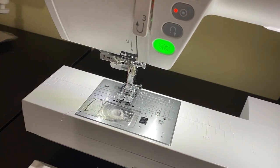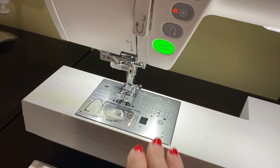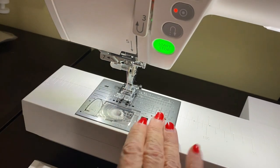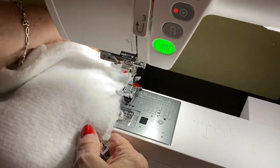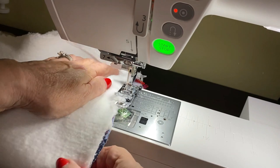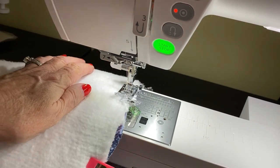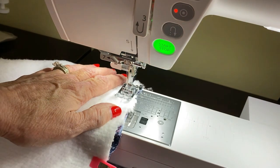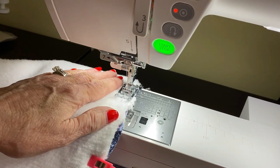Here we are back at the sewing machine. I have taken off my sewing table so that I have my free arm available, because it's going to be a lot easier to stitch with my free arm since I'm stitching all the way around this project. I'm using a 3/8 inch seam allowance here.